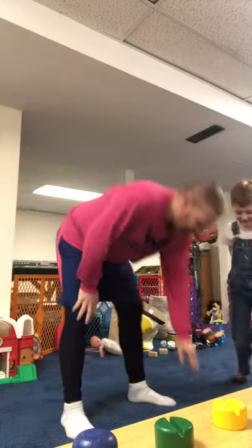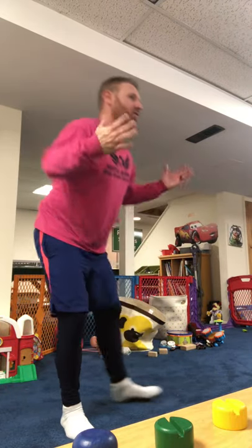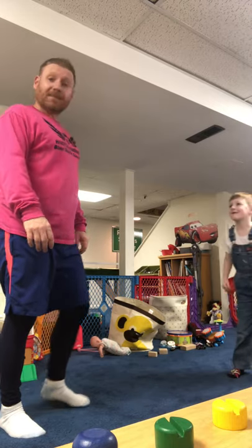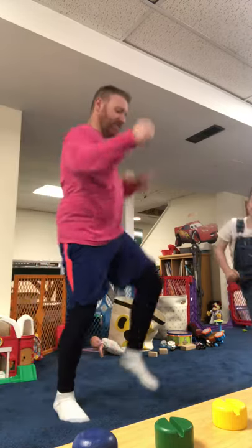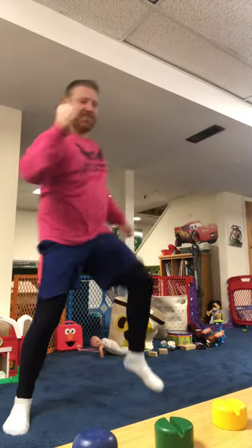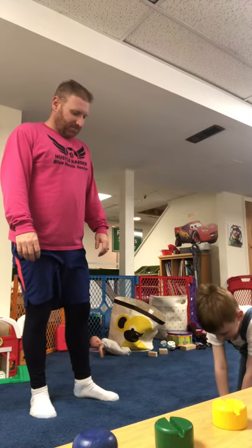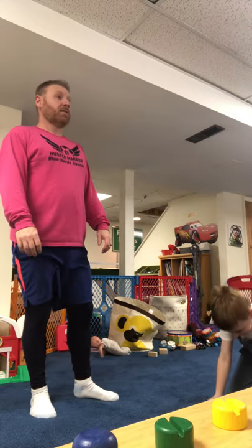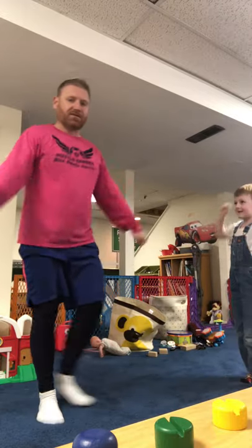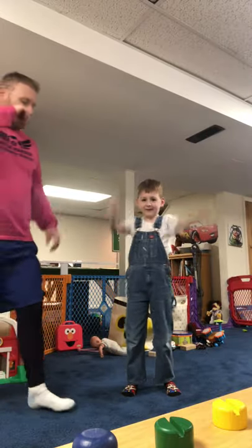All right, here we go. We got a four. What are fours? Look at the picture — four is knee touches. Good job. One, two, three, four, five. Please be a one... it's a six again. Arm circles. Let's do six backwards arm circles this time. One, two, three, four, five, six.